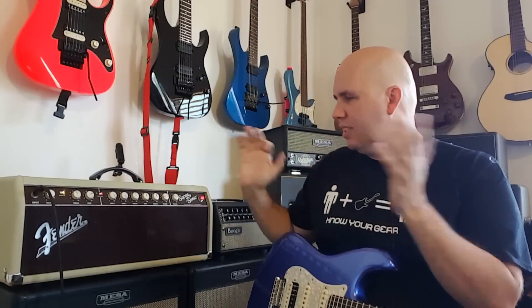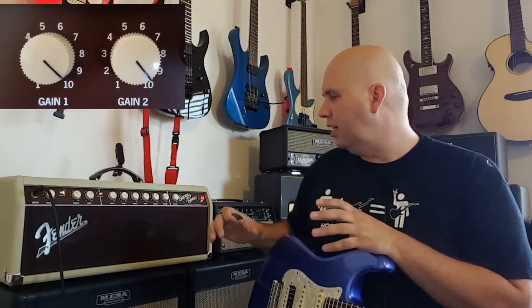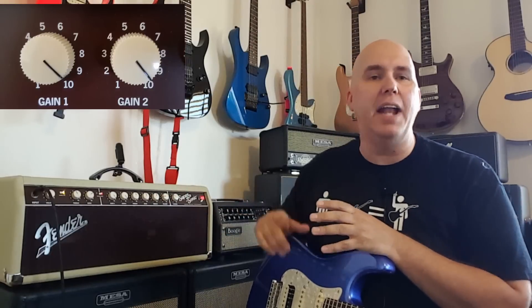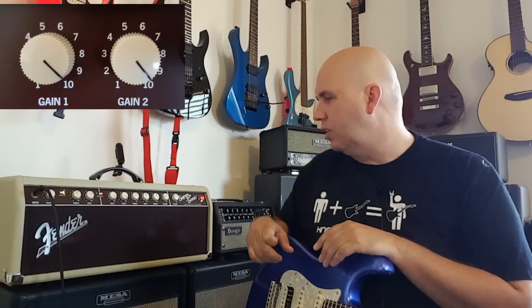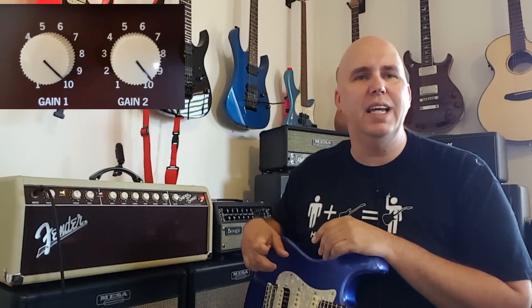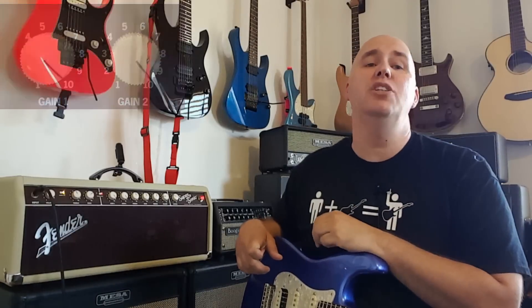Now let's put both gain one and gain two at ten and see what the amp does. We'll leave the EQ flat — all three EQ controls at 12 o'clock, both gains at 10. This is what the amp sounds like mean and dirty.